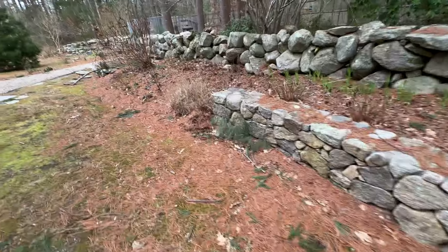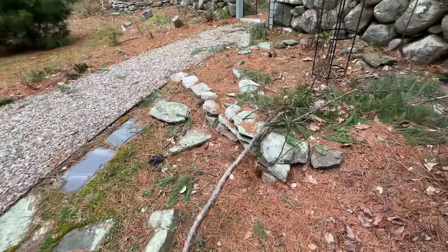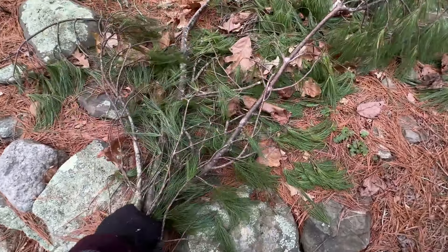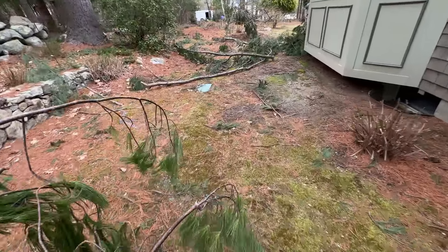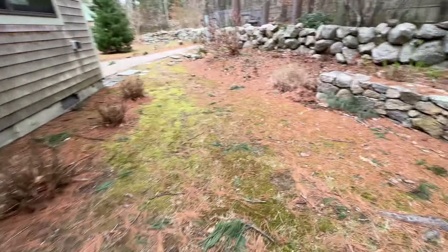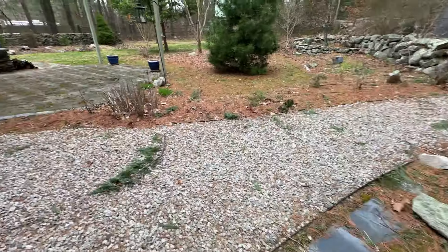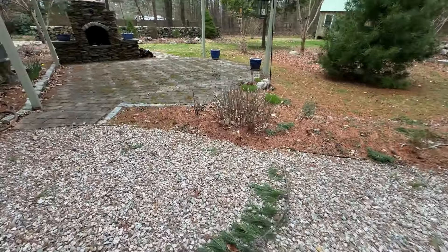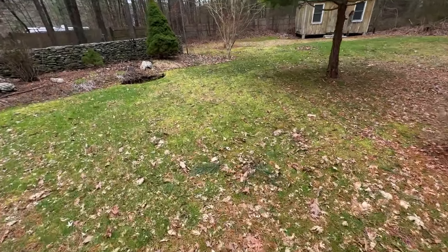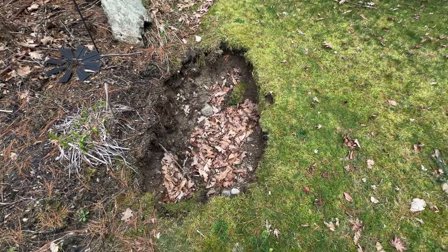Don't believe there's anything else back here — a couple of branches. We're going to take this out, grab this, drag these out. And another thing we have to do too is a sinkhole — that's going to get filled in.